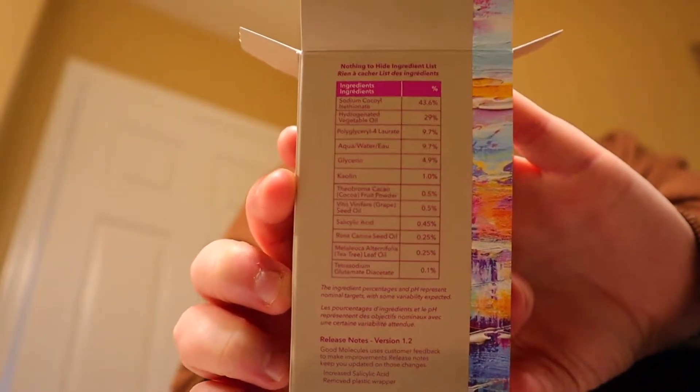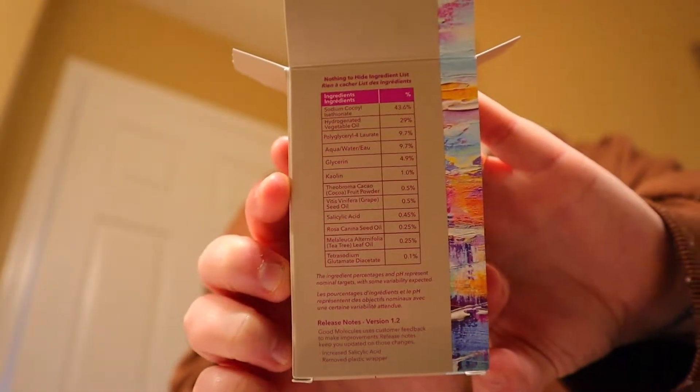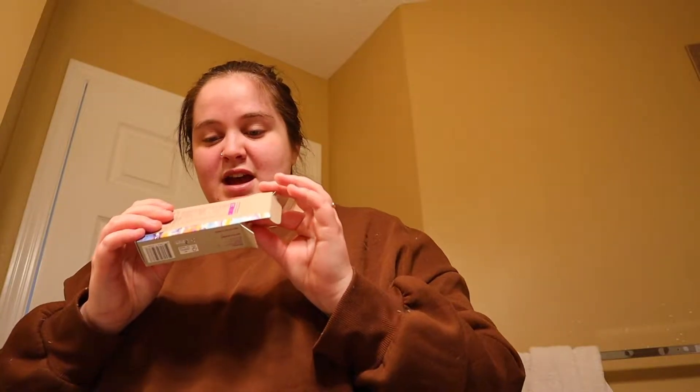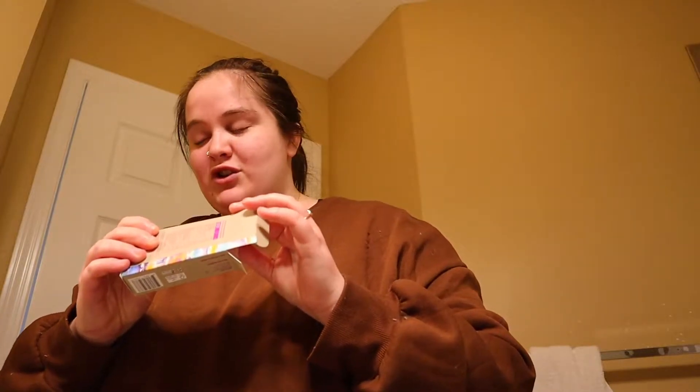I don't know why I'm going to attempt this, but I'm going to attempt to say the ingredients. Sodium coquial... hydrogenated vegetable oil... I just can't right now. These are the ingredients — looks good. Directions: wet cleansing bar and palm with lukewarm water to create mild lather and massage onto damp skin. Keep it away from eyes, rinse off, pat dry with clean towel.